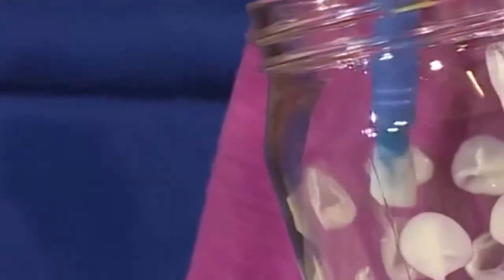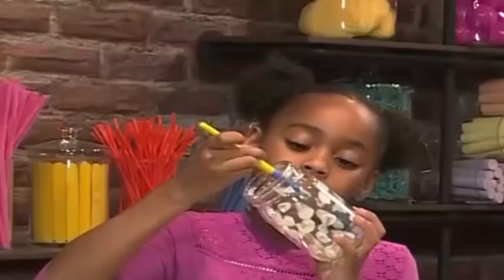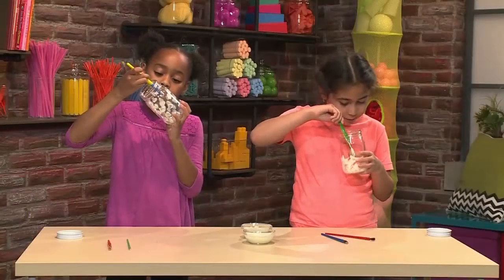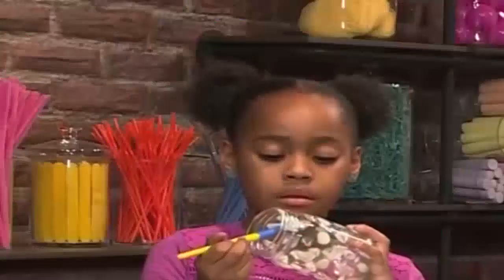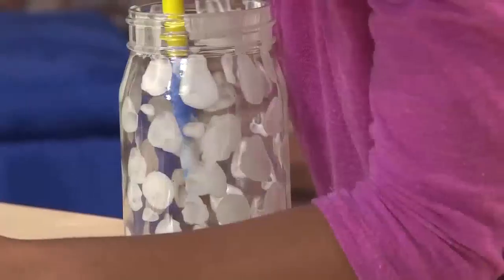I'm almost to the top. I'm making mine more lines than dots because dots are getting a bit hard for me. You can use any design you want — you can make hearts or tiny little stars. It kind of looks like fireflies are in your jar, too.